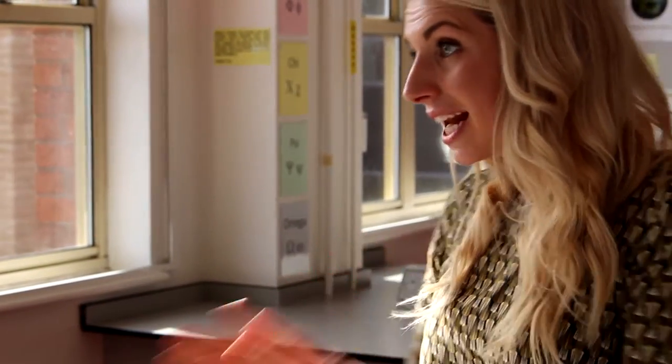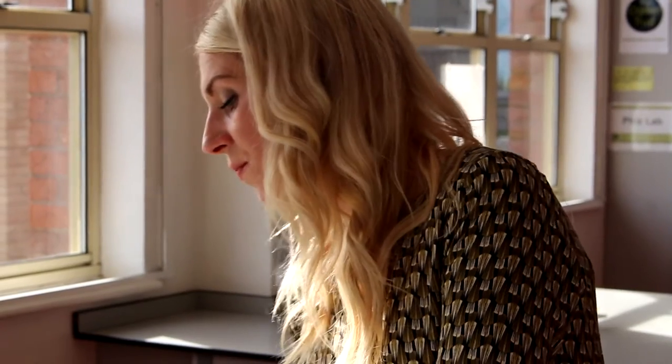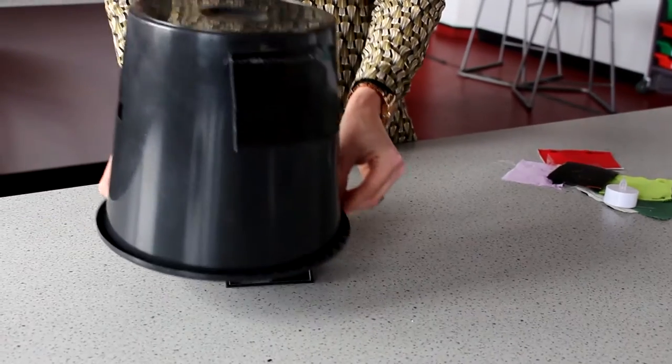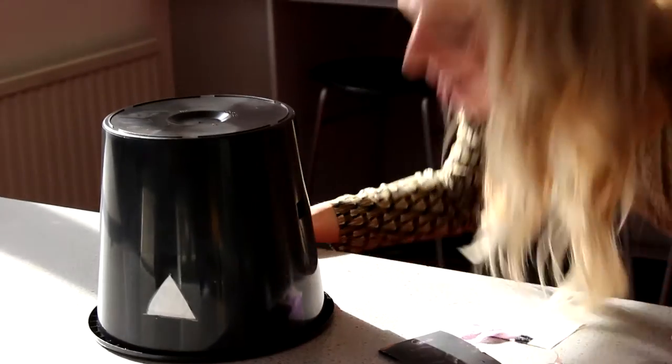A misconception that some children in my class have had is that mirrors are light sources. It's a really nice idea to place an opaque window back on and put a mirror into the cave. What can they see now? If they can't see anything, why can't they see anything? Loads of discussion leads on from there.